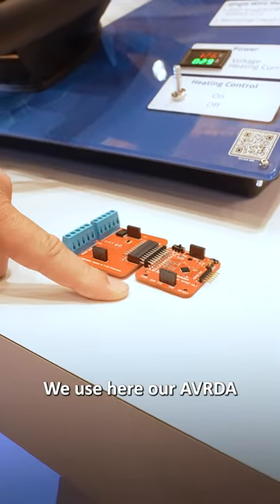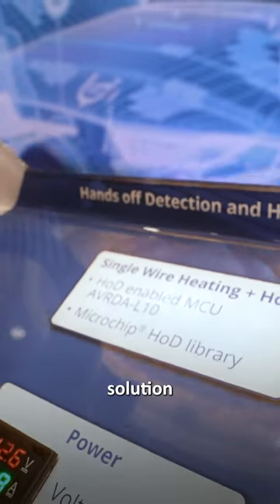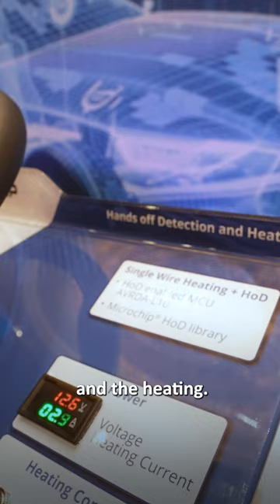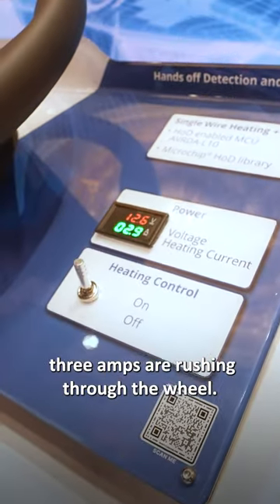We use here our ABRDA for the hands-off detection. This is a single chip solution controlling the HOD and the heating. Heating is turned on, and 3 amps are rushing through the wheel.